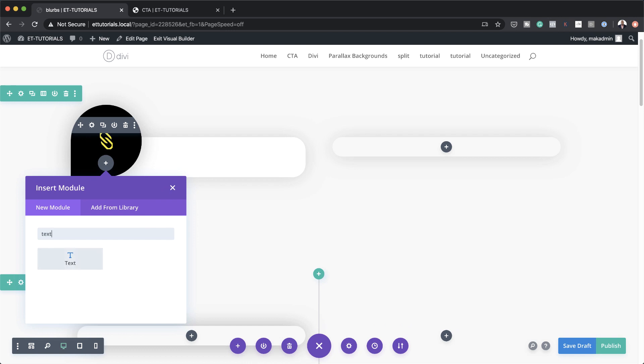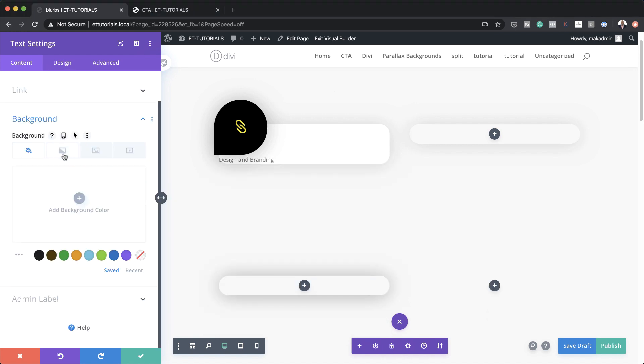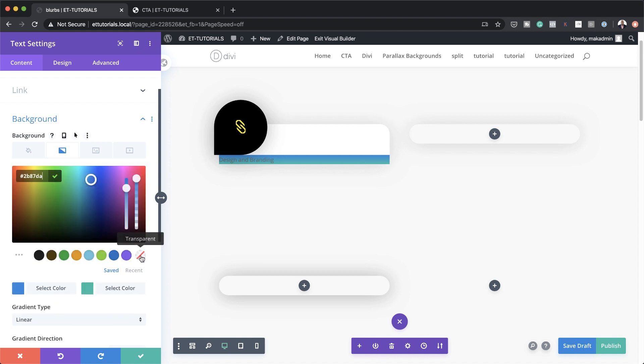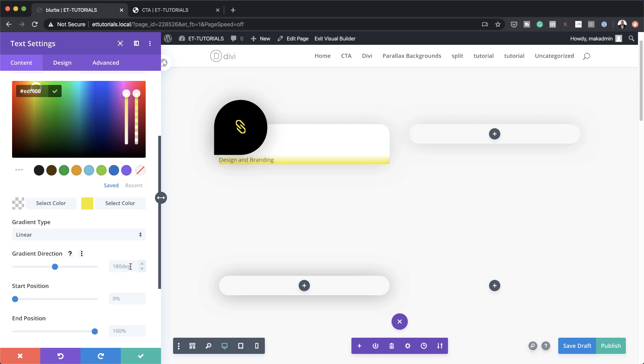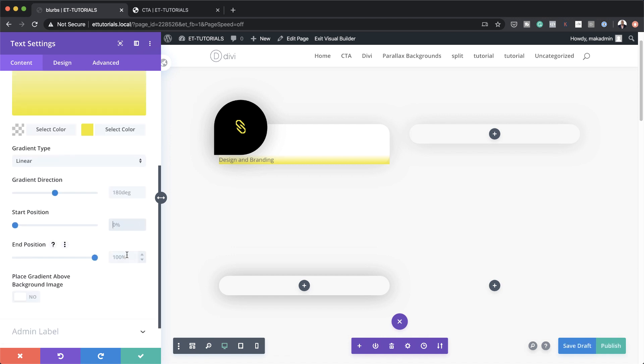I'm going to click on this plus button and search for the Text module. I'm just going to type in 'Design and Branding.' The next step is to come over to the background and go to the gradient background. I'm going to set my first color to transparent by clicking on the very first icon, then add my yellow color. I'll leave a link to the post in the show notes. Let's head over to gradient direction, make sure it's set to 180, and then the start and end position needs to be at 74 percent.